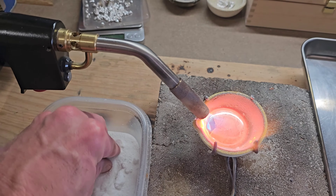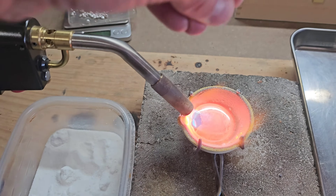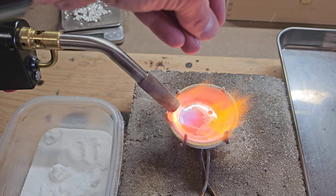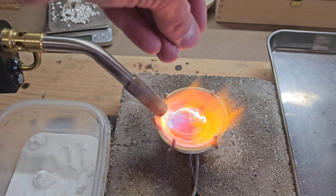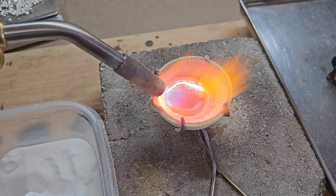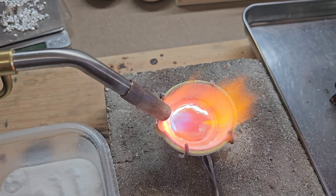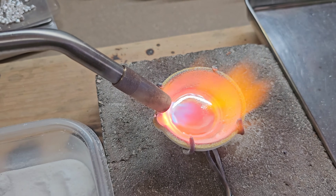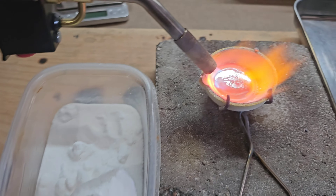Here we have our borax. We're just going to get a very small pinch of this and sprinkle it onto your silver. You can see that instantly it is removing that layer of impurities, that layer of sludge from the top of your silver. Now you can see it's almost completely gone. You can see a little bit of that melted borax floating around on the top of the silver.